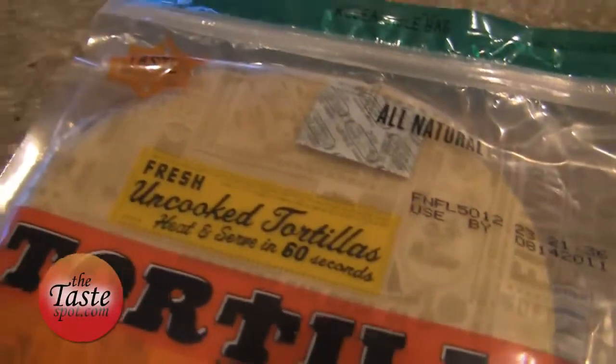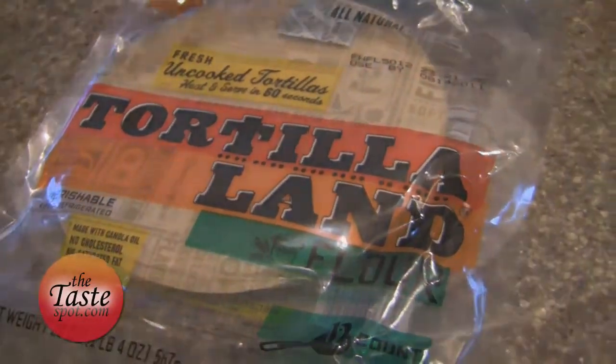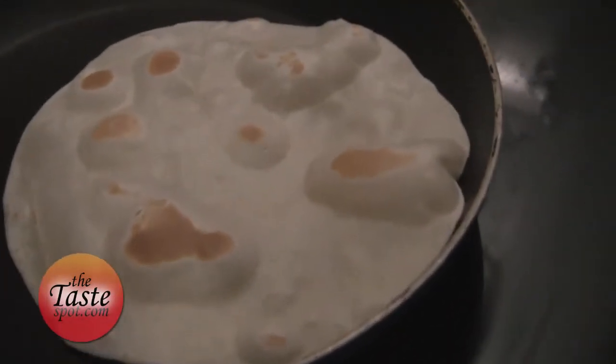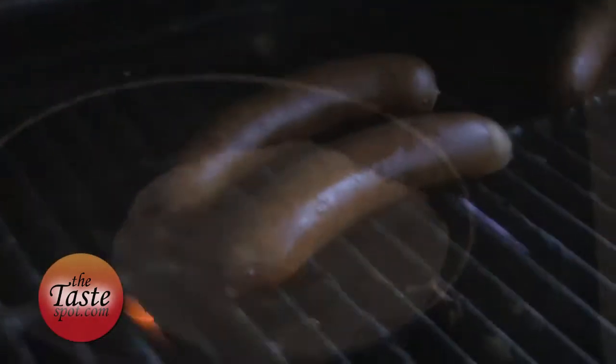For today's Daily Taste, I'm going to show you how to make a quick little tortilla recipe I absolutely love with these Tortillaland tortillas. These are fresh tortillas — they come to you uncooked, so you actually have to take the pan, flip them, and make the tortilla at home. It is so worth it. I never really knew how good a fresh tortilla could be until I started using Tortillaland. I've got the link on the website if you want to try that.